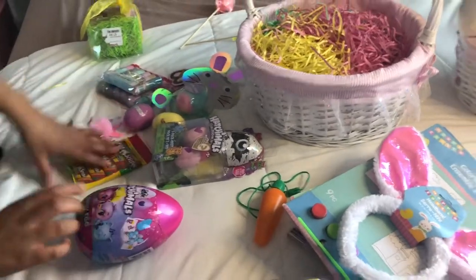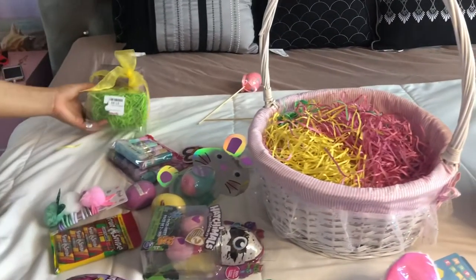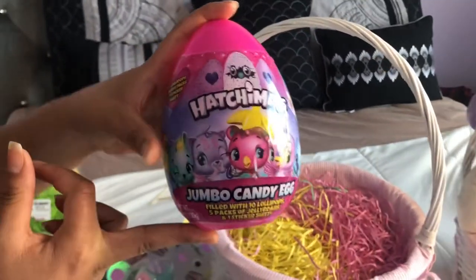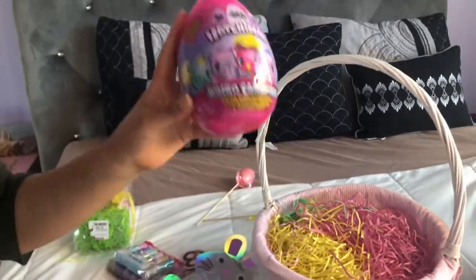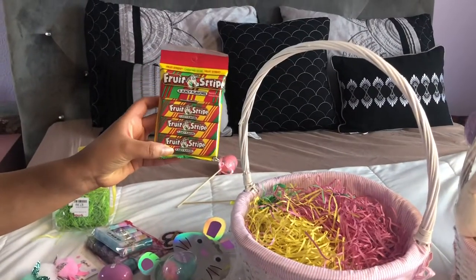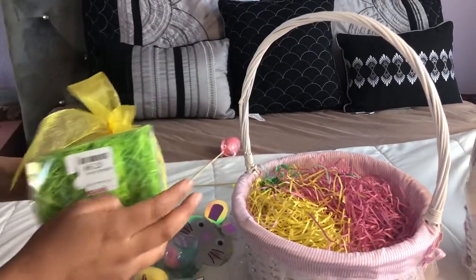I'm not really into putting a lot of candy in my girls' baskets because either way they're gonna get a lot of candy when they look for eggs. So I just put two types of candy: I put this Hatchimal jumbo candy egg — I think it was like $4.99 at Michael's, it comes with a couple of candies inside. And I bought this cute little gum thing from the dollar store that she's really gonna like.